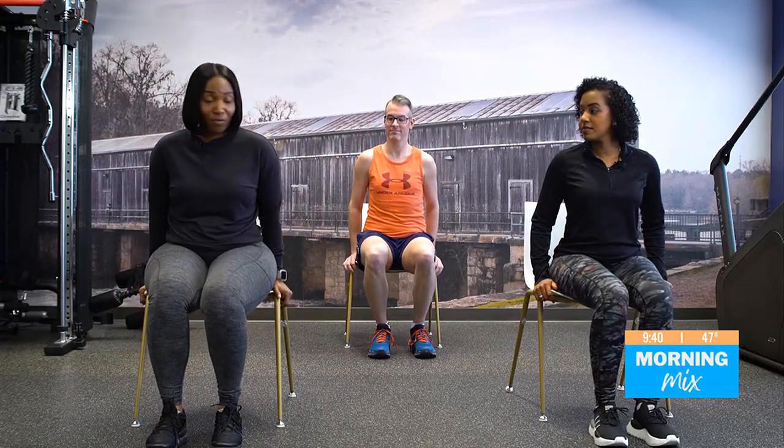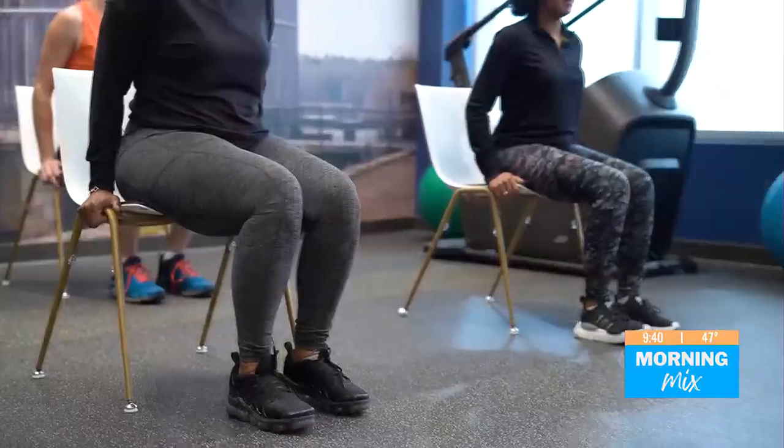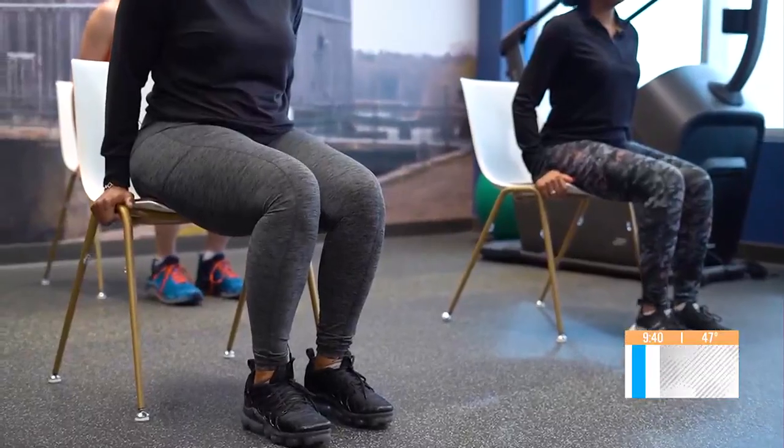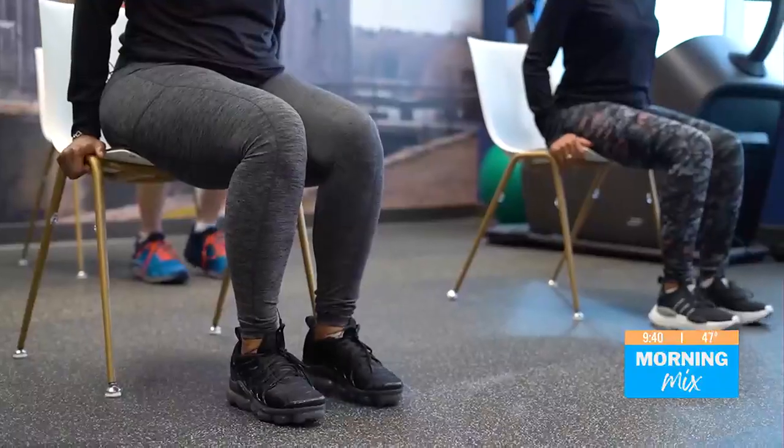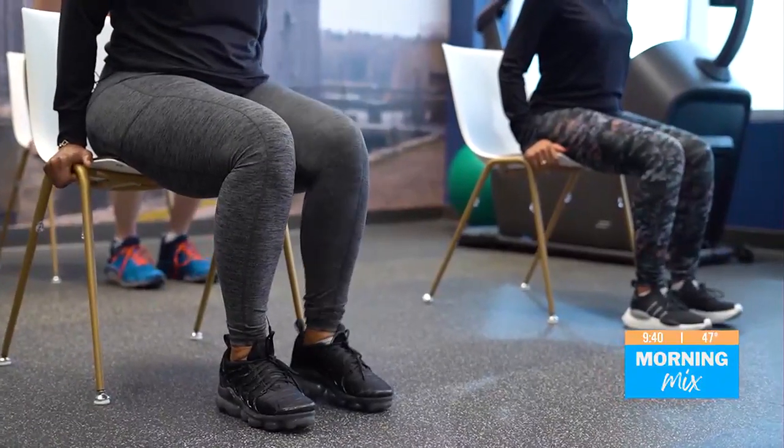Now we're going to focus on those calves. We're going to do single calf raises, starting with the right first. Five reps on the right, then five reps on the left.